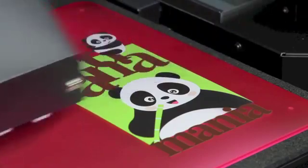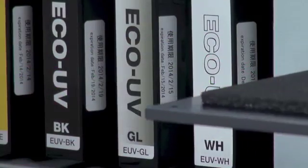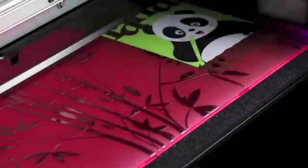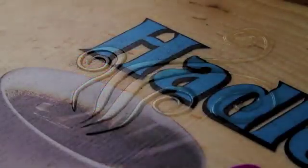White ink can be added as a spot color or a flood to make colors pop on dark or transparent materials. Eco-UV clear ink adds remarkably rich special effects, ranging from matte and high-gloss finishes to custom 3D textures and embossed effects.